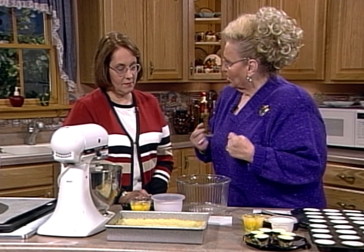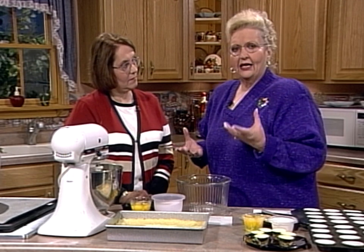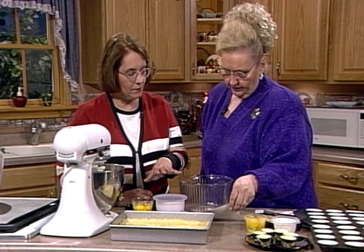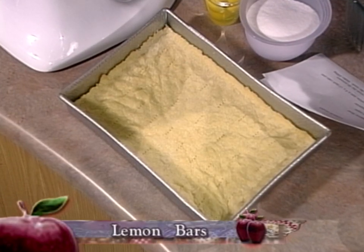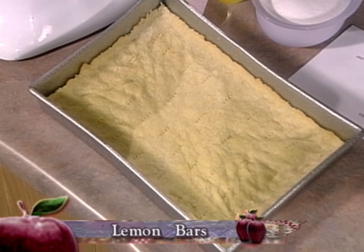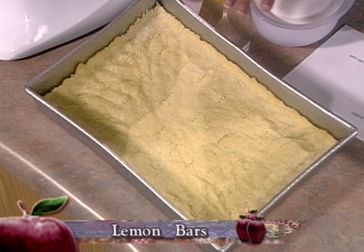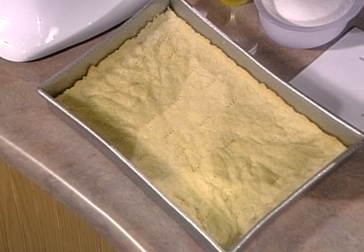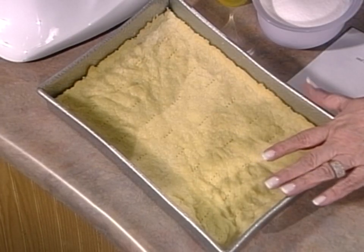I asked you about the lemon bars because they were like taking a slice of lemon meringue pie. That lemon's so strong — that's the taste without having a whole piece of pie to eat. So this has like a crust. It's a simple crust: two cups of all-purpose flour, half a cup of powdered sugar, and one cup of butter or margarine. Or you can mix — one stick of butter, one stick of margarine to give it more of a shortbread texture. You bake that for 15 to 20 minutes at 350. You can mix it by hand.